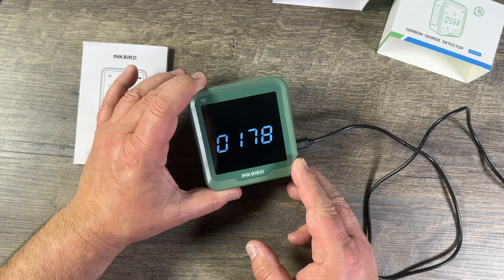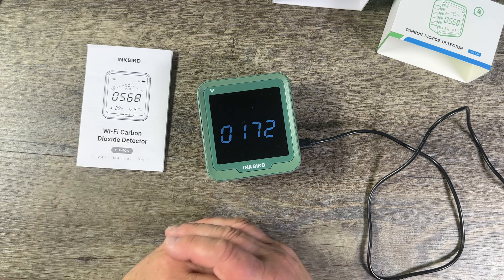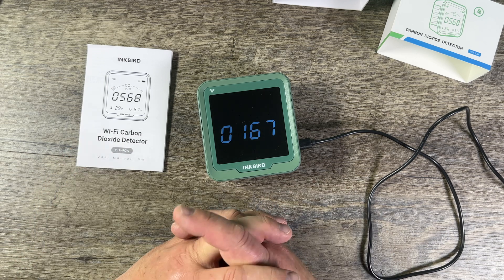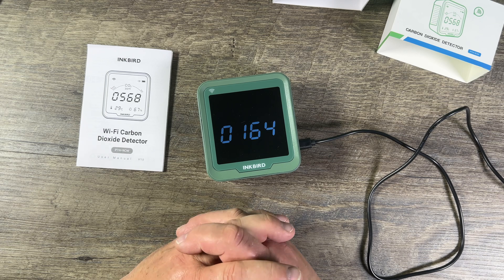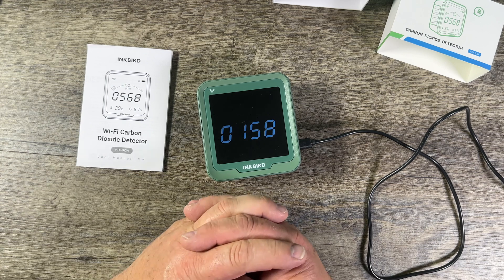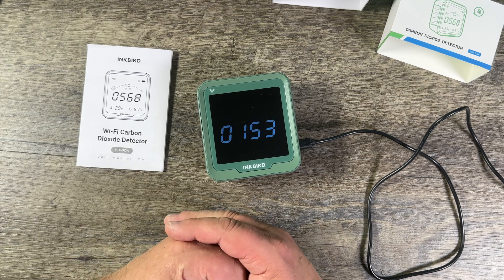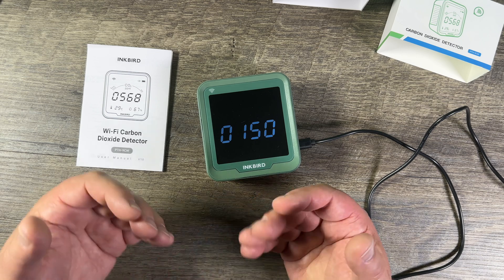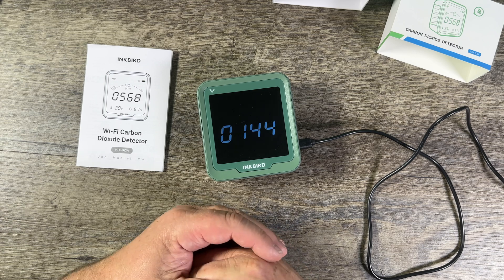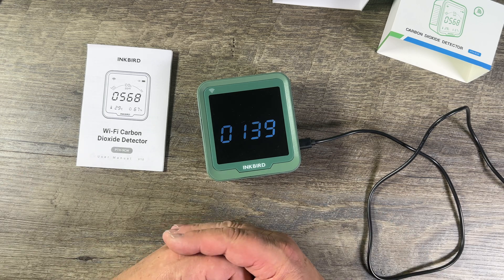Once it's done you have a calibrated device that shows you your air quality at home. If it's above 700 ppm, consider opening your windows to get fresh air in. If it's above 1500 ppm, it's not very healthy to live in that environment — open the windows and air the place out. You can also buy plants, as a lot of green plants will convert CO2 into oxygen.